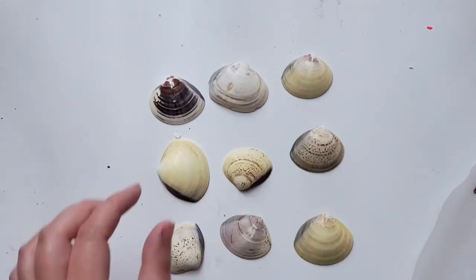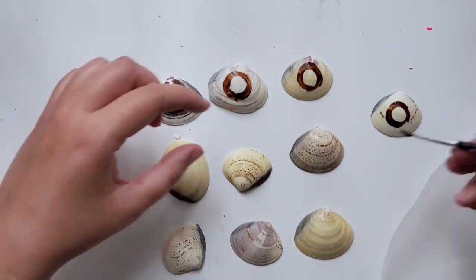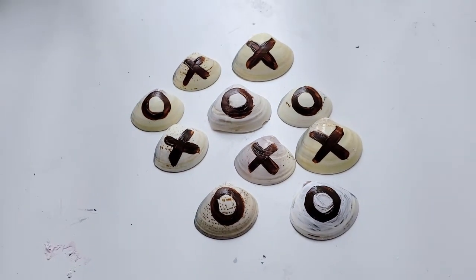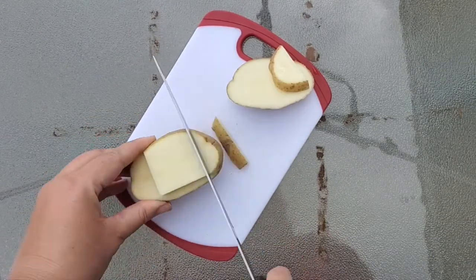I had shells, and on the shells I wrote five zeros and five X's with acrylic paint. Here they all are finished.